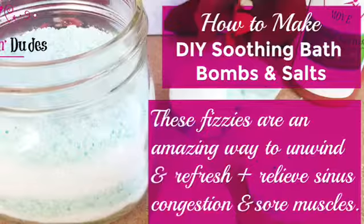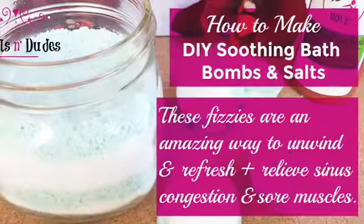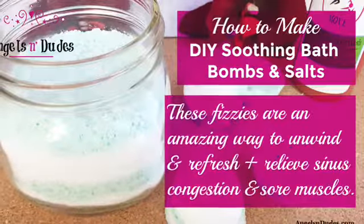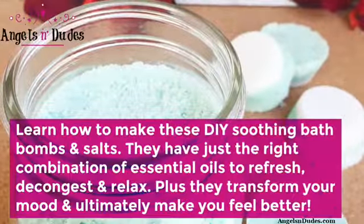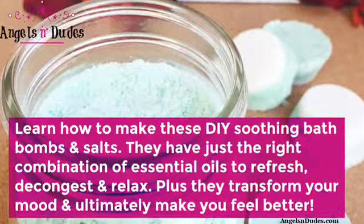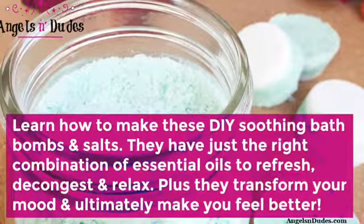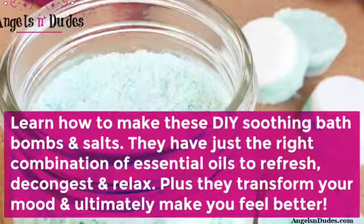How to make DIY soothing bath bombs and salts. These are an amazing way to unwind and refresh, plus relieve sinus congestion and sore muscles. Learn how to make these DIY soothing bath bombs and salts — they have just the right combination of essential oils to refresh, decongest, and relax. Plus they transform your mood and ultimately make you feel better.